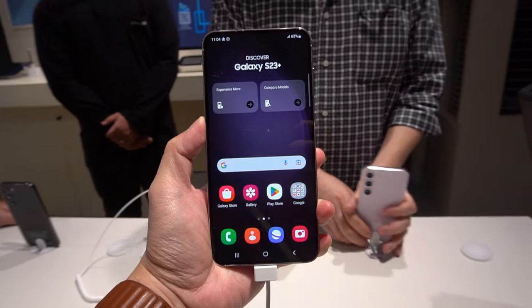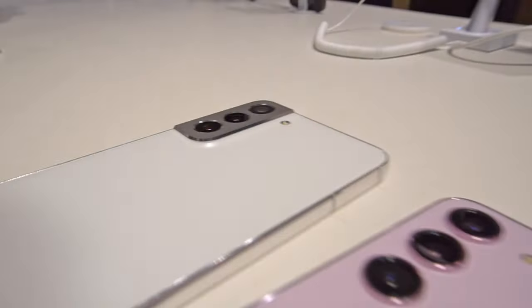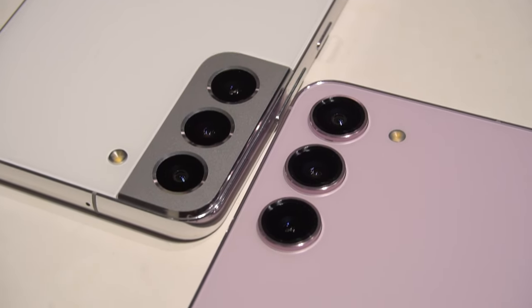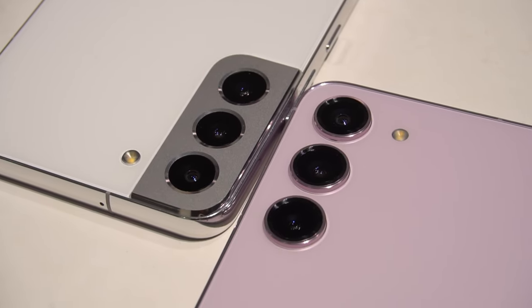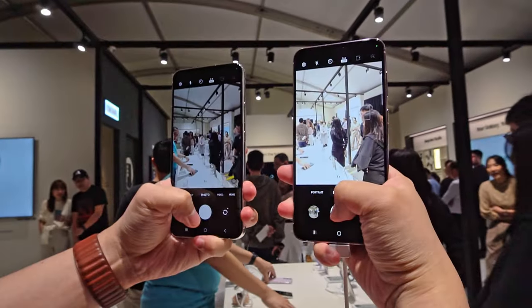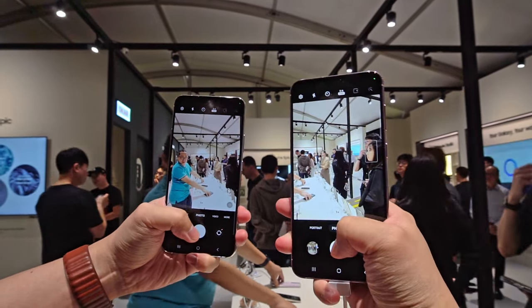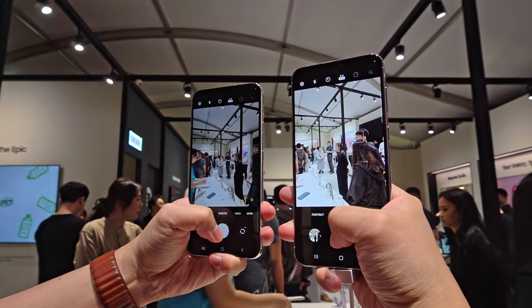The S23 Plus has a bigger battery than the previous model, around 200mAh more. Also, the base plate of the rear cameras is gone, but it doesn't mean there's no camera bump — it's still there. Comparing them side by side with the S22 Plus, they look quite similar in terms of thickness and weight. Since I brought my S22 Plus to the hands-on session, I was able to compare their cameras side by side — and I did not expect the results.